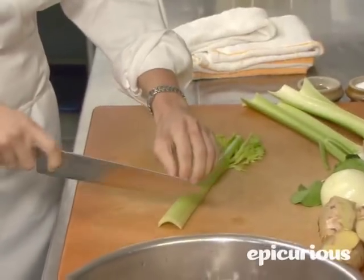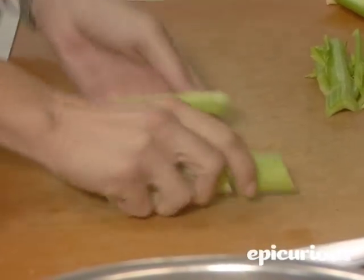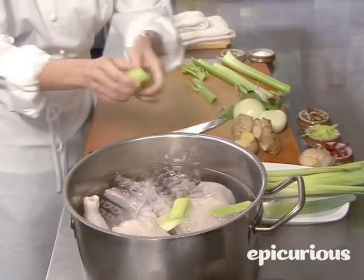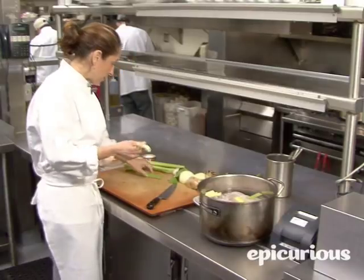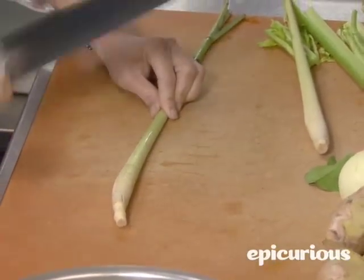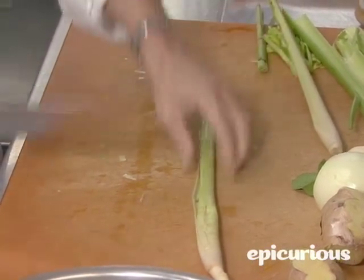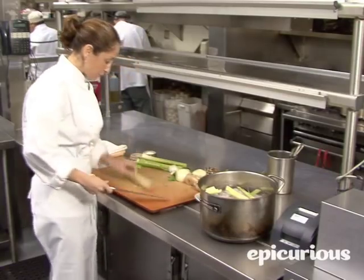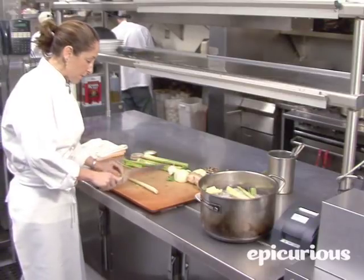Then we flavor it with a little bit of celery — not too much, because you don't want it to taste like celery. We're making a lemongrass consommé, so you really want to make sure you get the flavor of the lemongrass. We use the back of the knife to beat the lemongrass, and that will get the flavor out. We'll use a couple of stalks because beating the lemongrass is the most fun part.